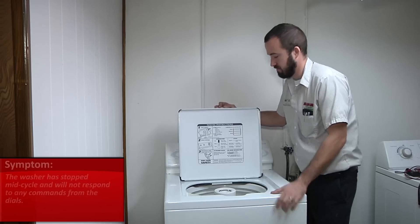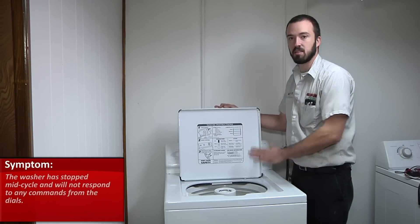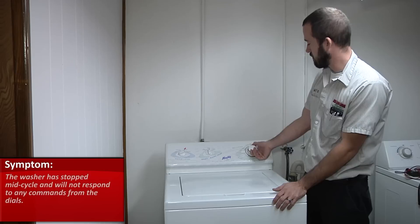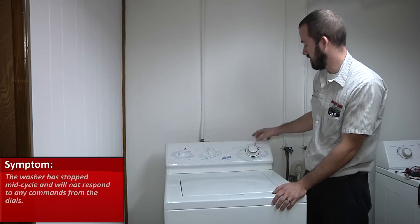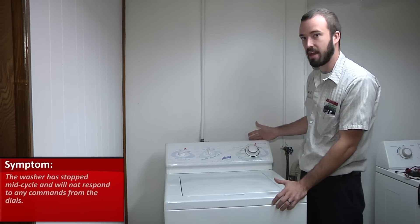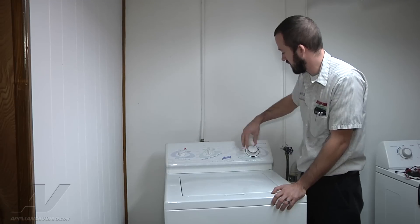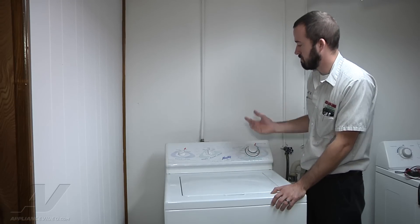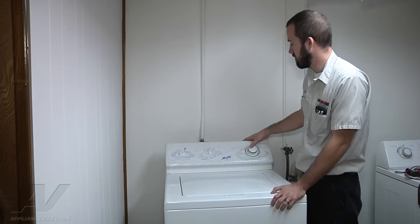Basically, it pretty much stopped mid-cycle. It's completely full of water. When we try to pull the timer, nothing happens. This would be the agitation position — we're not getting anything there. Rotate it down to the spin cycle, pull it, sitting totally dead.